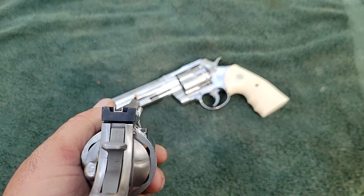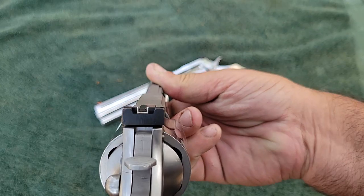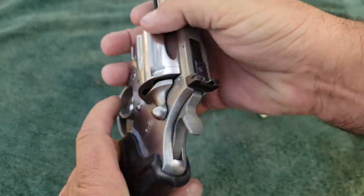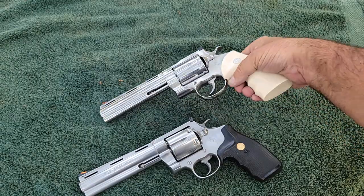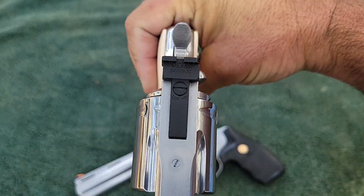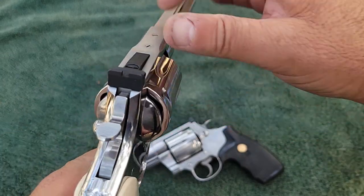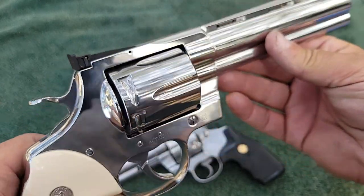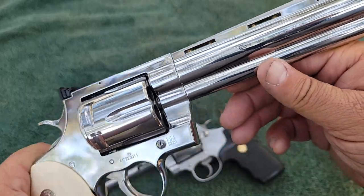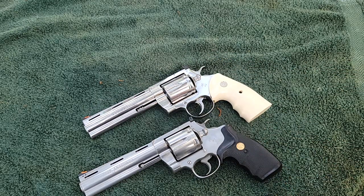The only real advantage I'll give the vintage gun is its factory sight — it has a white outline, is fully adjustable for windage and elevation, fits tight, and works well. The new Anaconda came with a terrible sight that was wiggling around. I bought a Wilson Combat rear sight for $125 and installed it — that fixed everything. These new guns are no-goes without that Wilson Combat sight; once you put it on, there are no more problems.